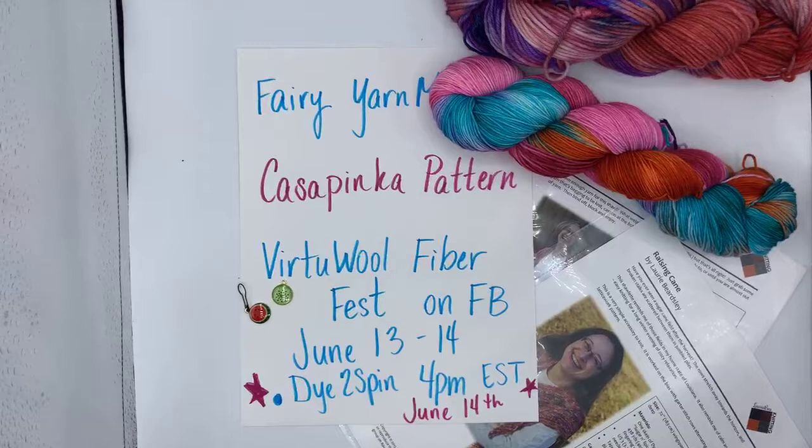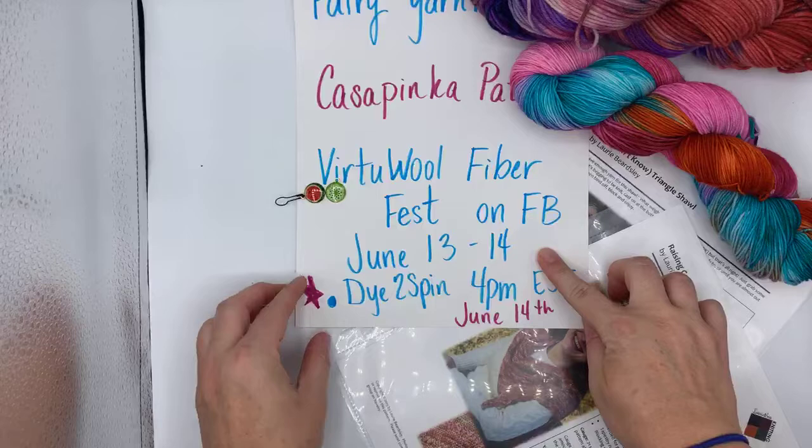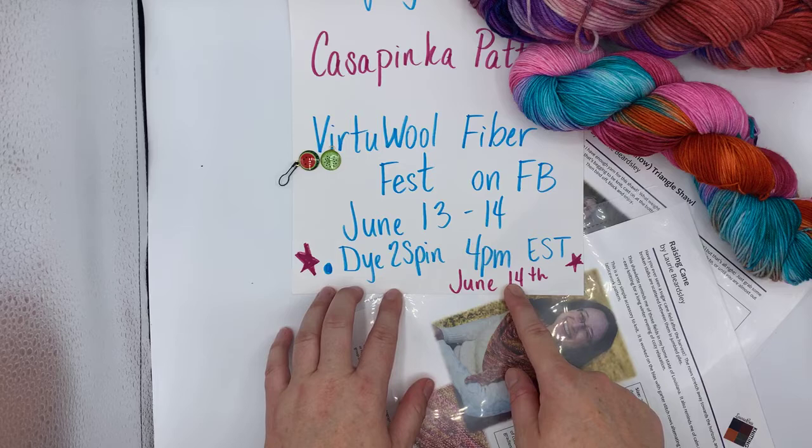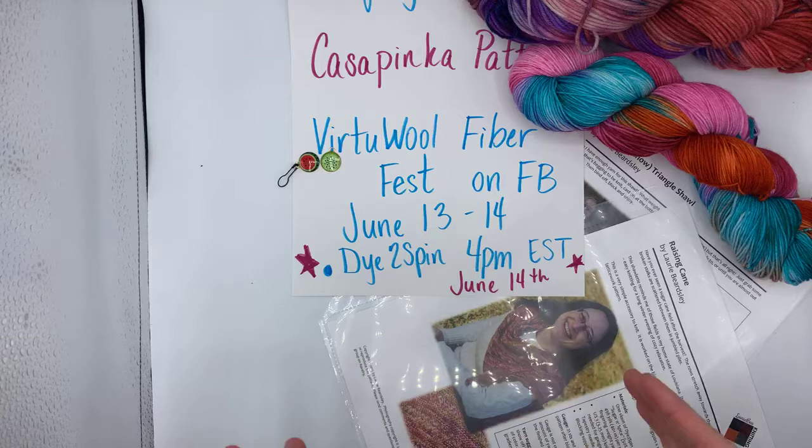So let's start with just a few quick things — we're going to look at the yarn we dyed last night. One of them is gorgeous. I just realized the next Virtual Fiber Fest is this time next week — I still thought I had like three weeks left! So I'm going to flip you guys around and take a look here. Virtual is starting on the 13th and my slot is the 14th, 4 PM Eastern, which is 3 PM Central — mark your calendars! I'd love to have my own personal cheer section.